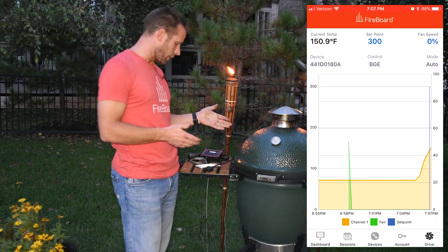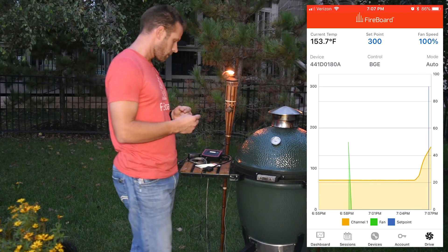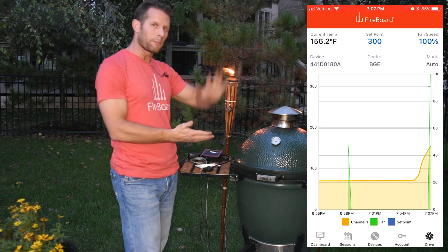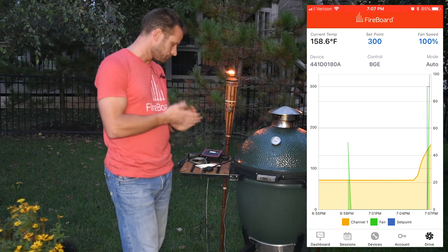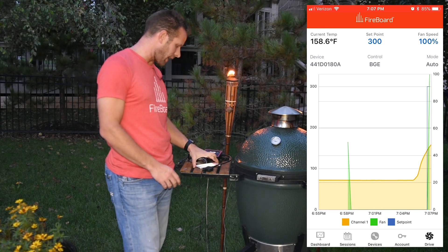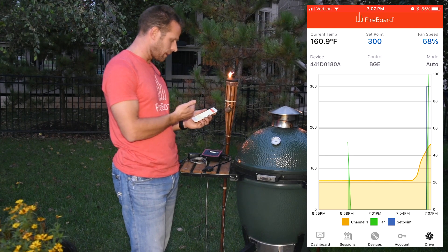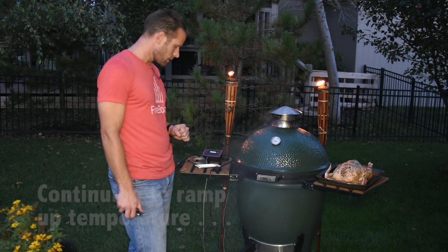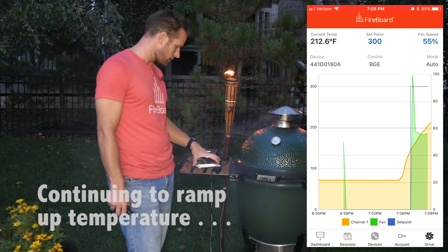At this point, the fan is starting to go pretty quickly. We're going to ramp up to full speed until we get close to that 300-degree benchmark. You can see in the app it's actually updating the fan speed, the set point, and your current temperature.